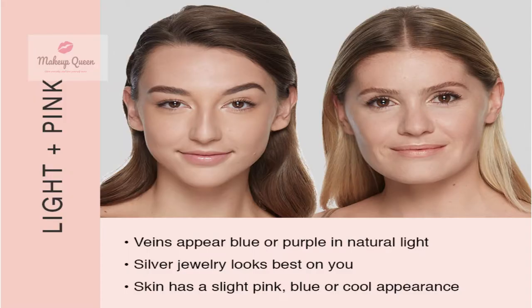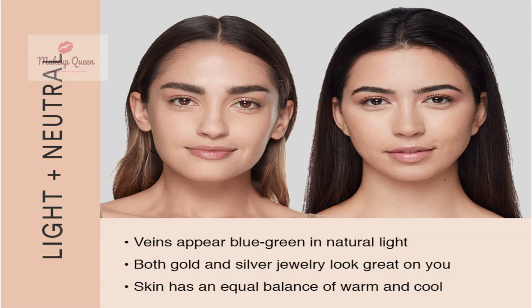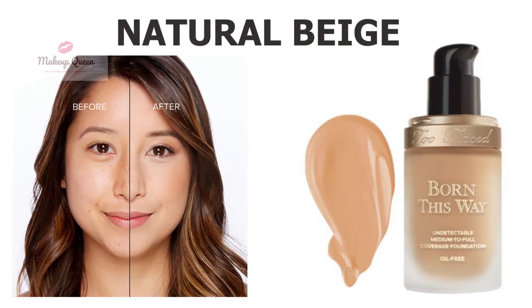Light skin with cool undertone can use the shade Pearl or Nude. Light skin with neutral undertone can use Porcelain, Vanilla, or Natural Beige.